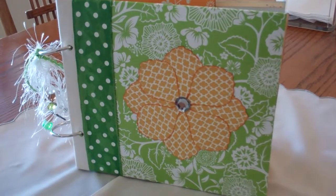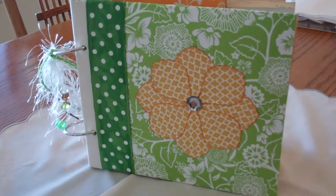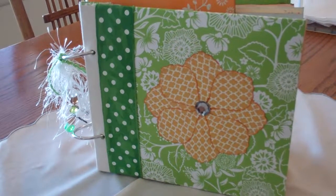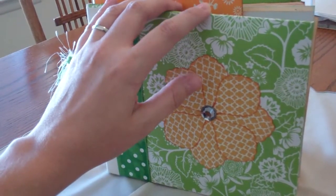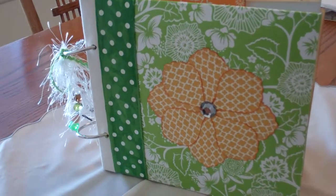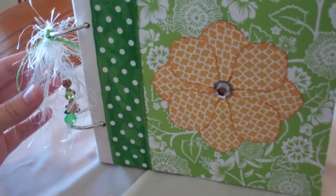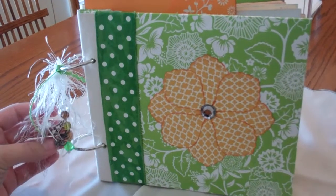Hi, this is Jessica from Wildflower Crafts. I wanted to bring you another project that I've been working on. This is a journal. It is made from a post-bound photo album by Recollections. This is probably a pretty old album. I got this at a garage sale last year for either $1 or $0.50. And I actually started this journal last fall, and it has taken me this long to finish it because it was very difficult.